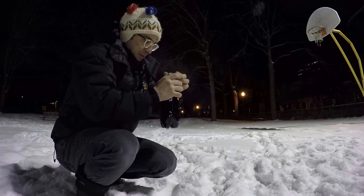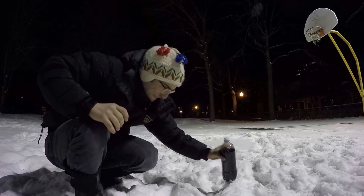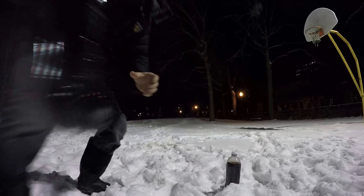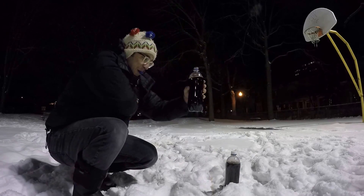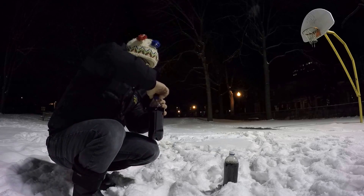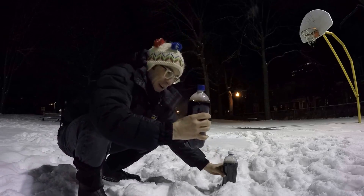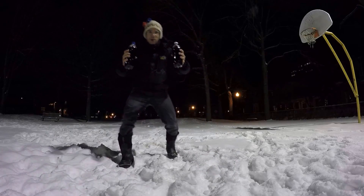That's not the right cap. You ready? You ready? This is the experiment, people!